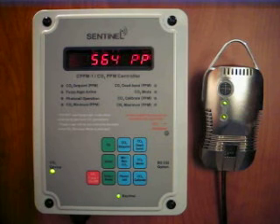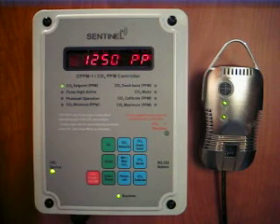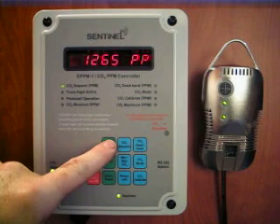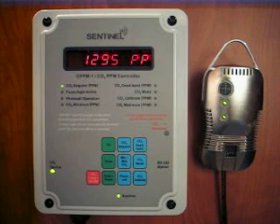The user sets the desired CO2 level by pressing the CO2 set point button. That displays your current set point. Using the up and down buttons, you change to a different setting. Pressing enter accepts that new setting.